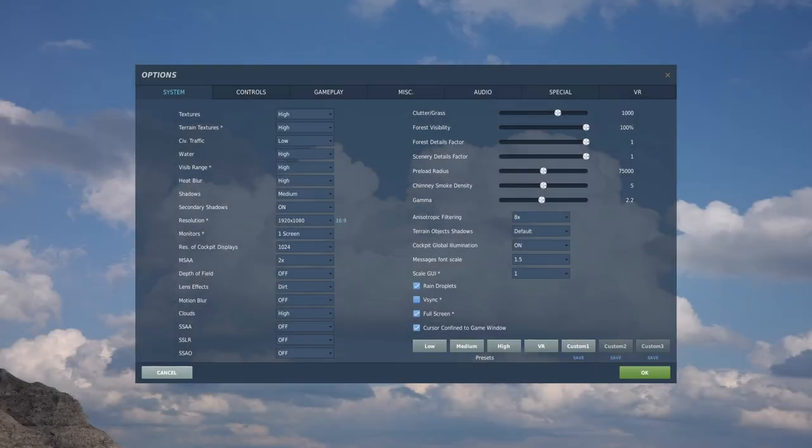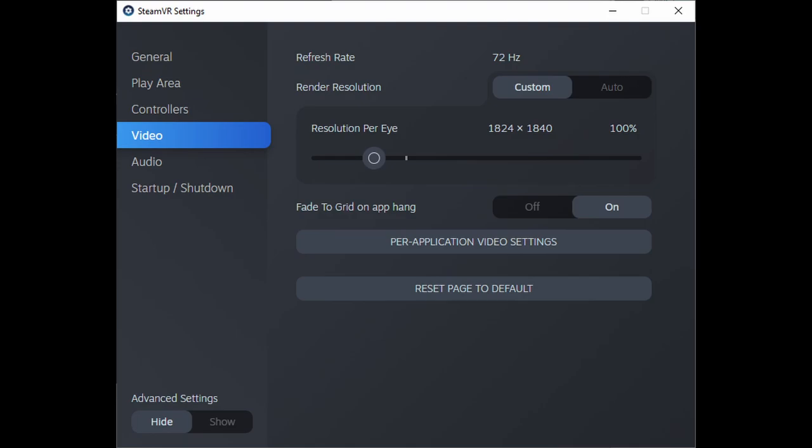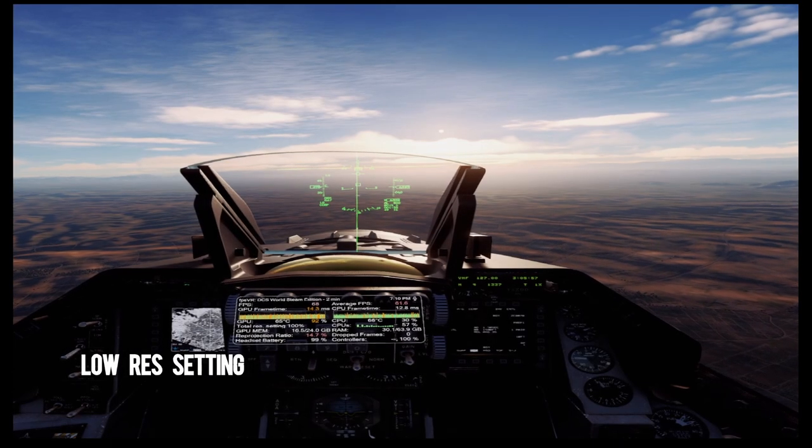Welcome back to another 4090 video. In this video, I set my Steam resolution really low so I can see how high of an FPS I can get.